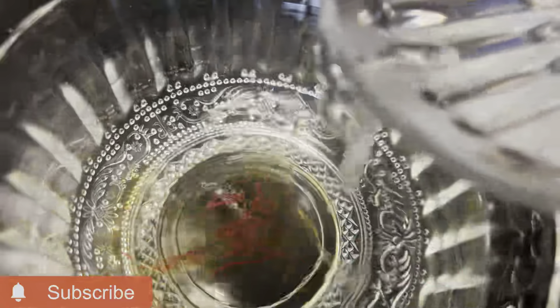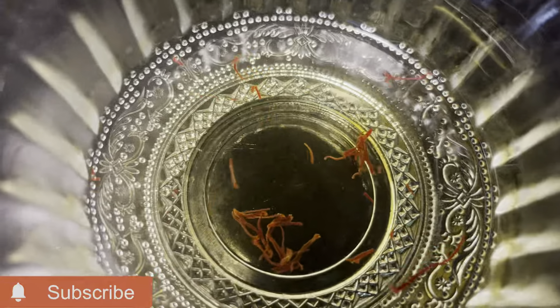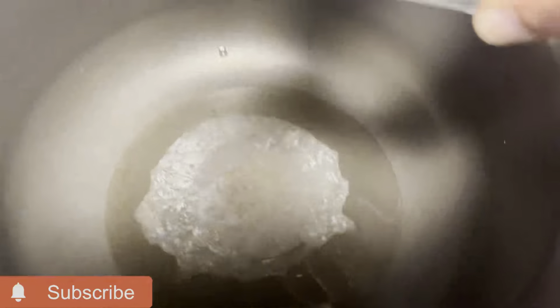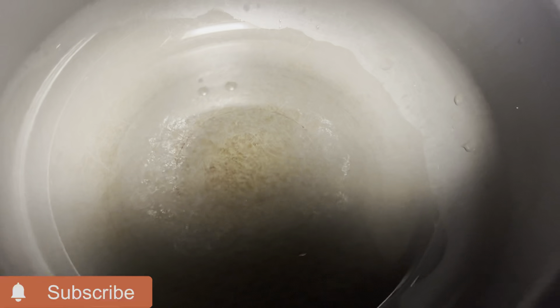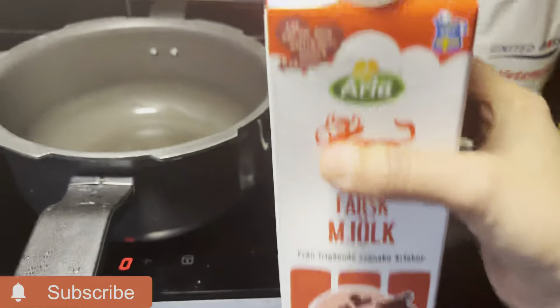First, I'm going to show you something. Now I'm going to show you a sweet one. We need to make it soft. I'm going to add a little more sugar. I will add a little milk to make it soft.